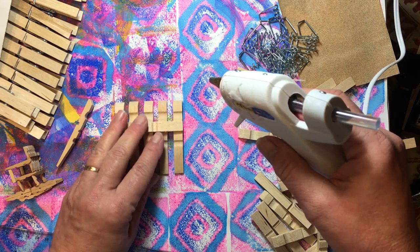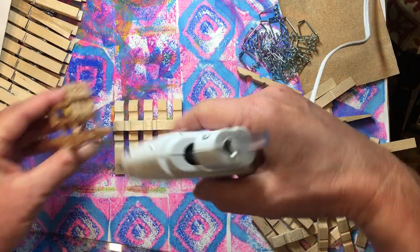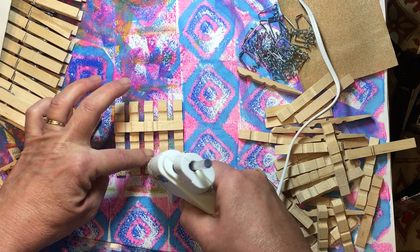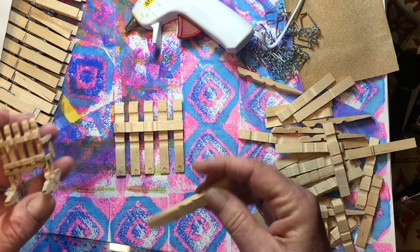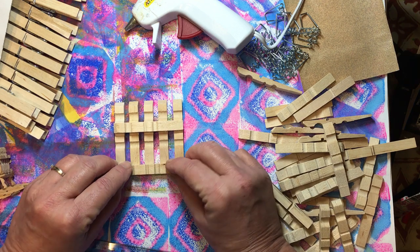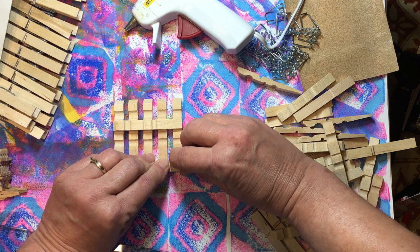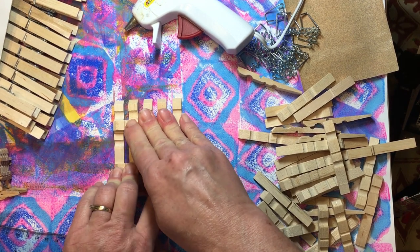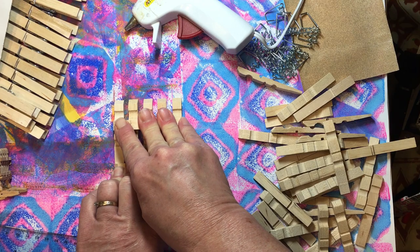Now we're going to come right across the bottom. I wanted my top straight — my bottom is not perfectly even, but that's okay because it's the bottom, it's the back, nobody's going to see it. I want to make sure I have the little pointy end and the big fat end on the same side. It has been a very long time since I've done this. Just give that a good press and hold it for just a second because we want that to stay together really nicely.